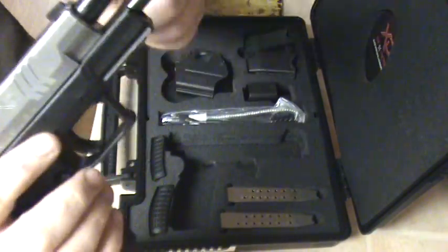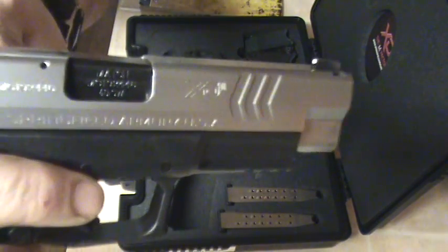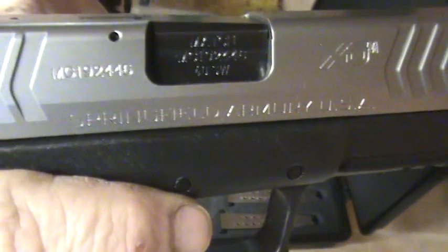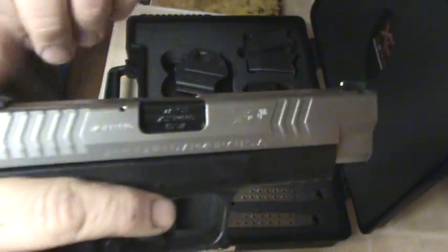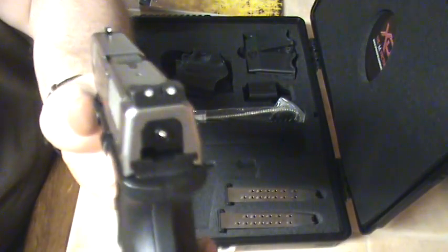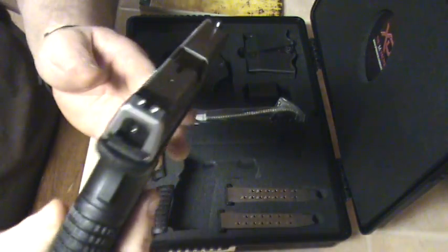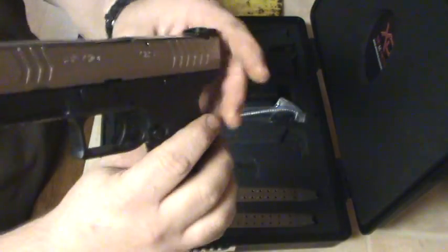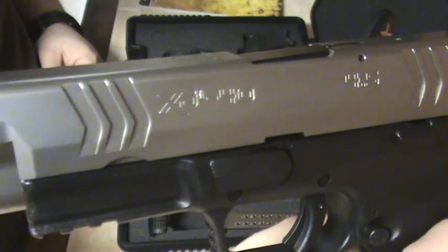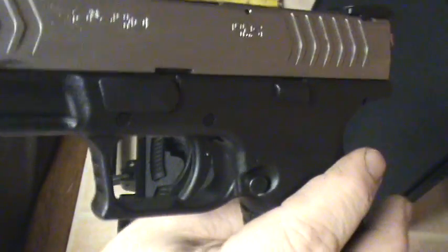Broke it down: length guide rod, match-grade barrel — you can see 'match grade' right there — and the serial numbers on the barrel match the slide. I like the front serrations and the back, great grip on it. Excellent sights — compared to the XD's, these sights are a lot better. Just white dot right now but thinking about getting tritium later. It's the 4.5-inch barrel in 40 caliber.